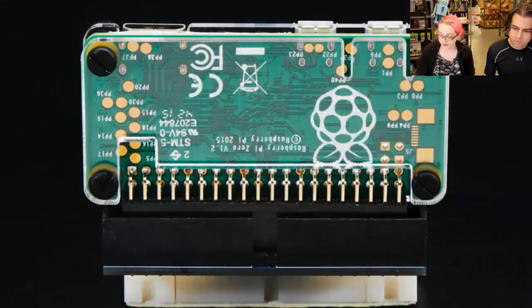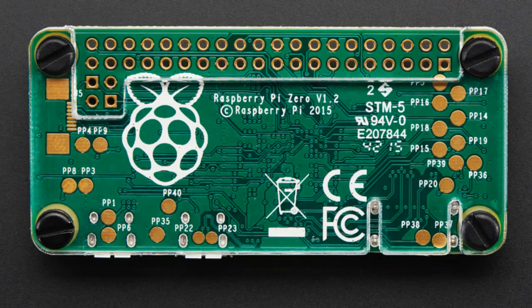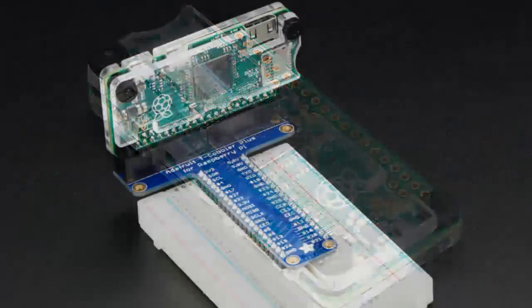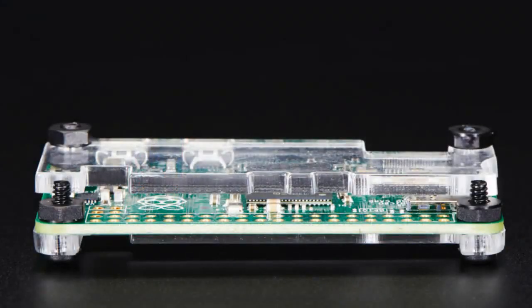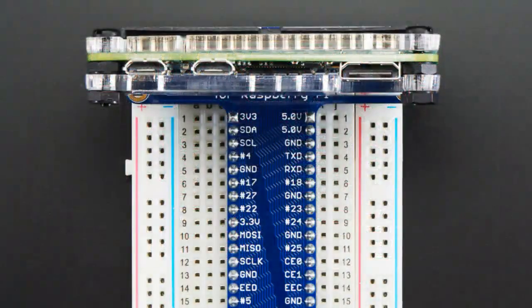Next we have a case. It's a lovely little acrylic protector. You put it on your Pi and it just protects your Pi while leaving all the ports available. It's very cute. Designed by Phil B. And there it is with the cobbler.